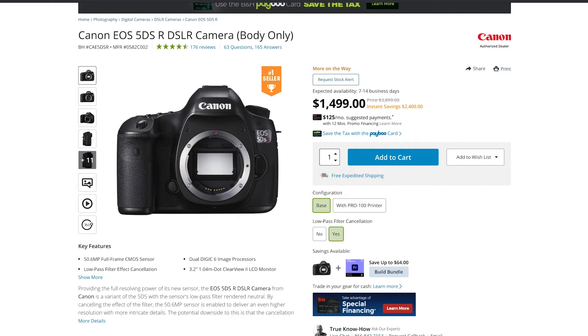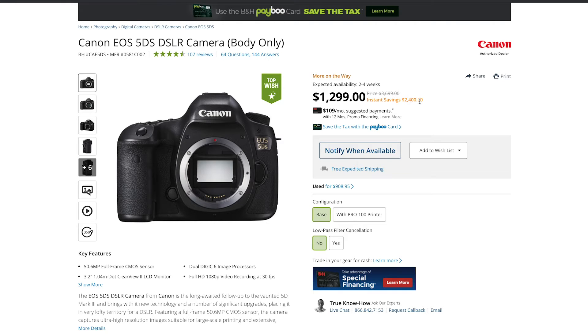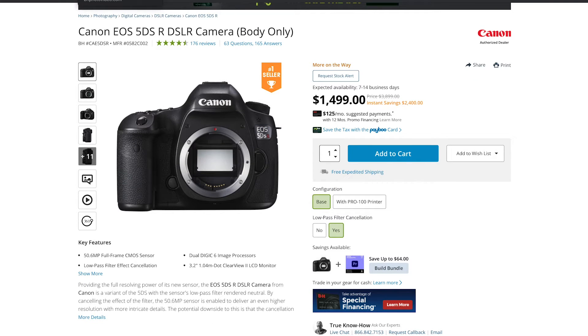Both of them are discounted by $2,400 — literally $2,400. If all you do is photos, I would suggest getting the 5DS over the 5D Mark IV, because the image quality is so much better with that extra megapixel resolution. If you shoot both photo and video, get the 5D Mark IV; if it's photos only, the 5DS. Canon may be moving away from EF lenses toward their new mirrorless RF line, so if you've already got EF lenses and plan to stay with DSLRs, this could be a really good option.